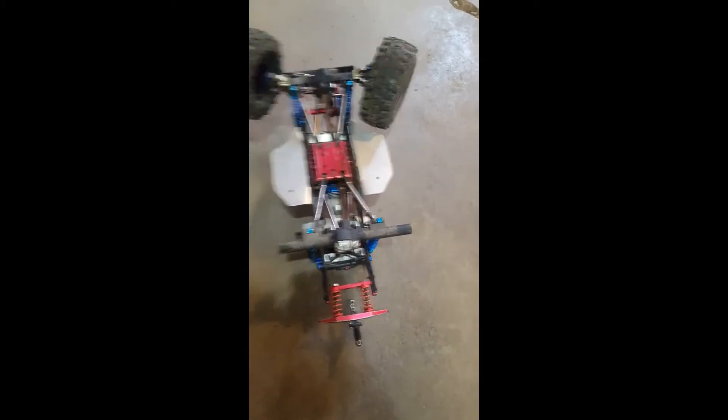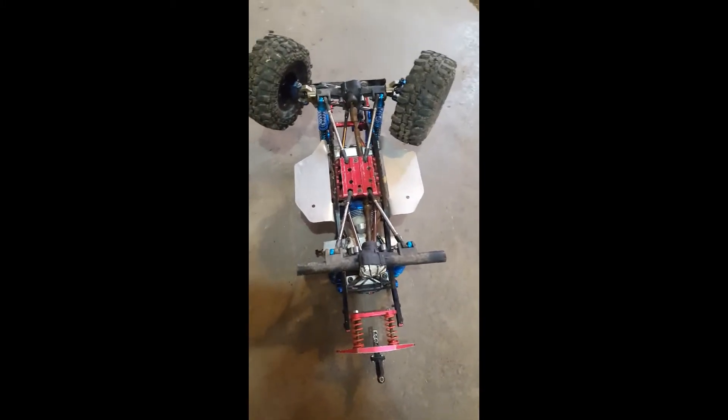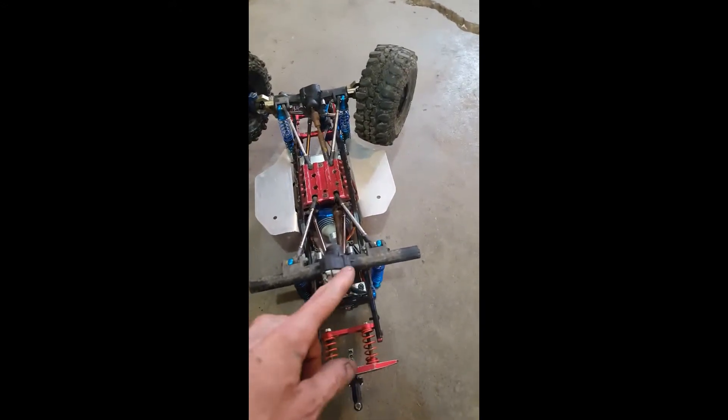Pull these out and your whole tire comes off. This is the easiest, quickest way to do it. On a trail or something you don't need to take your tire off, but pull your tires off. The axles come out with them — the whole bit. Next you're going to remove your differential pin.